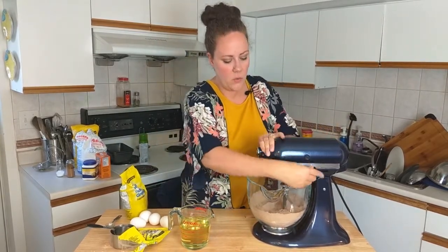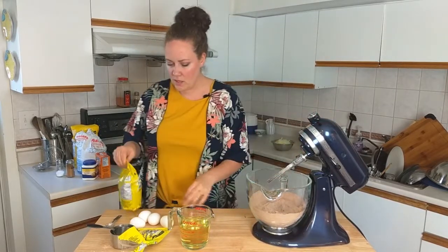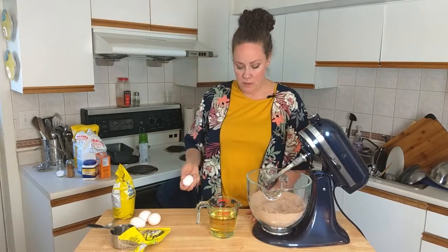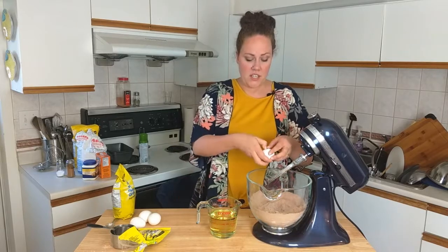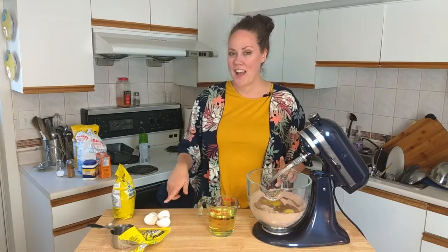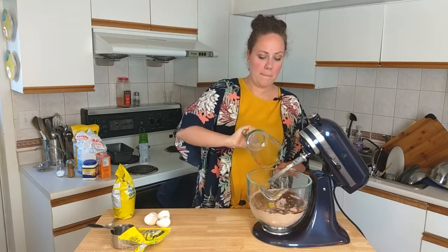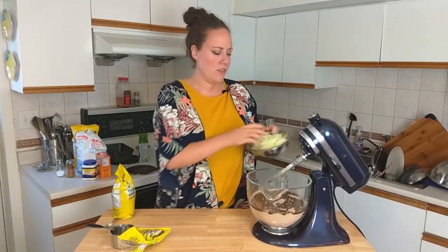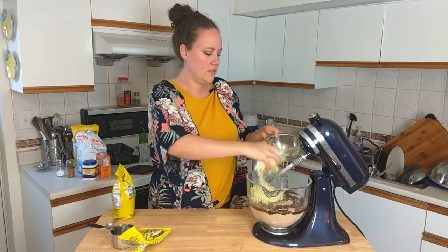To this we're going to add our wet ingredients. I'm going to add in four eggs. If you don't feel comfortable putting the eggs directly in, just put them in a bowl first to make sure you don't get any shells. Then I'm going to pour in a cup and a half of vegetable oil — it's a lot of oil but it's worth it. And of course, don't forget your zucchini, which is going to go in now.